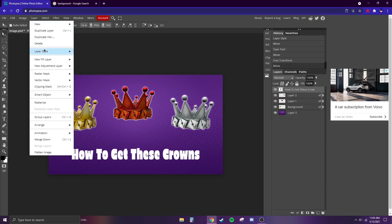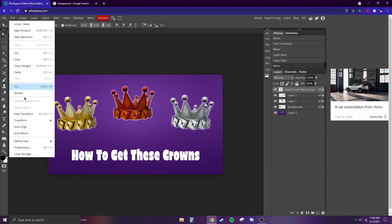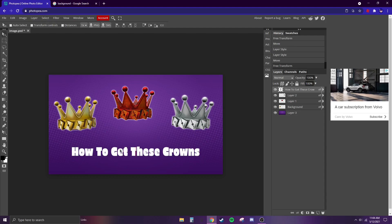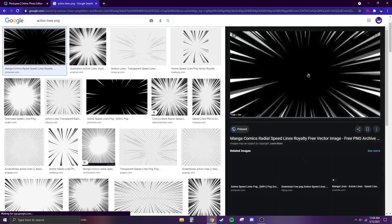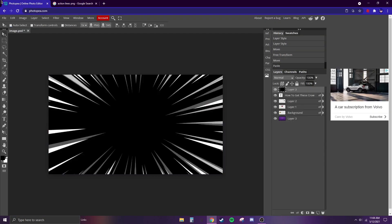I don't want the glow too big. I'm going to make the text a little shorter because it looks a little too tall. We're pretty much almost done. Now search up 'action lines PNG', go to the first one, copy image, and Ctrl+V.